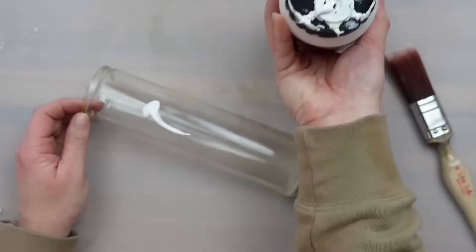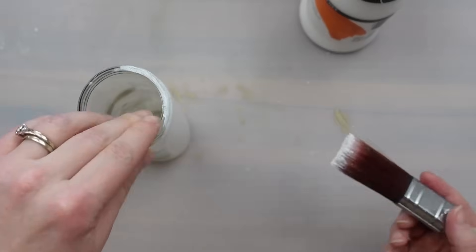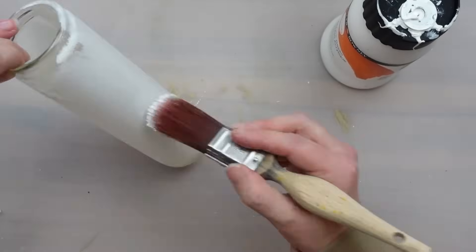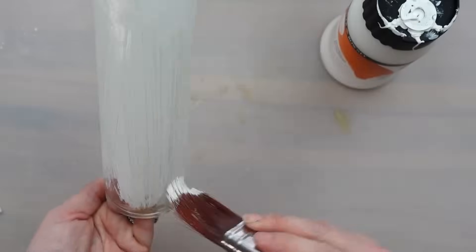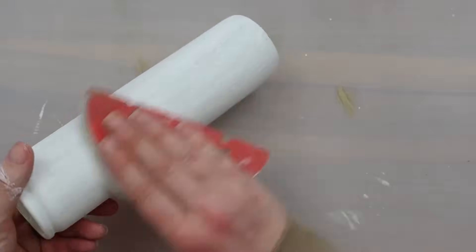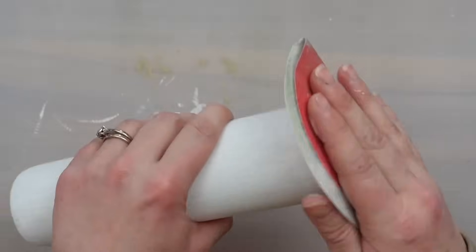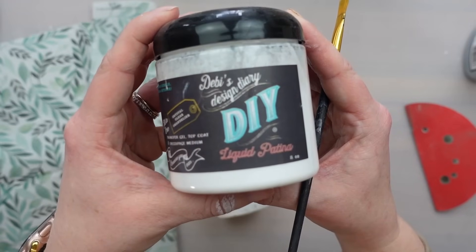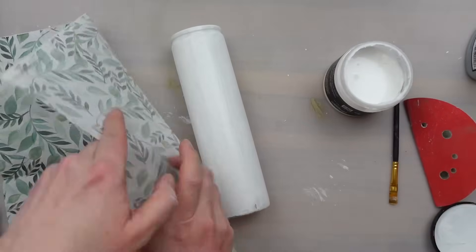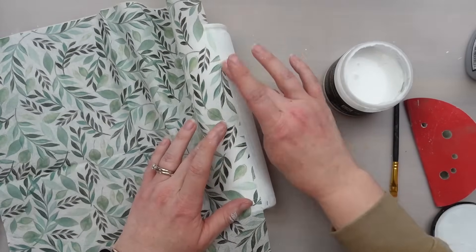The next candle jar upcycle is super easy. First I gave this jar a coat of white gesso for a base. I'm going to decoupage this one — if you want the color of the napkin to stay vibrant, paint the surface white. I gave the jar two coats and then sanded it lightly to remove any brush strokes. Now to add the napkin, I'm using my DIY liquid patina. I really love this decoupage medium for napkins — it dries quickly and somehow leaves less wrinkles.